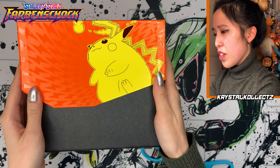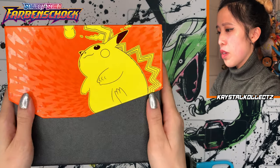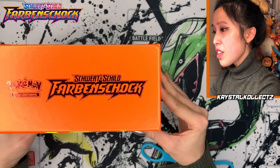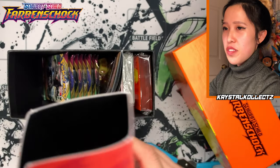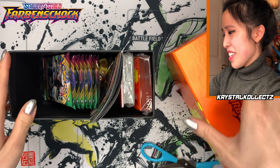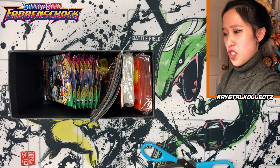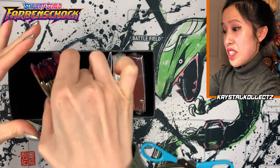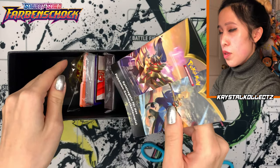Look at that Pikachu — from afar it looks like it has black lines, but it's actually red when you reflect it. So that's pretty cool. Farben Schock — a friend of mine told me this sounds actually a lot more dangerous than Vivid Voltage. Very nice graphic. I like the Thunderbolt texture. And I will not need scissors today — you know how weird that is for me.